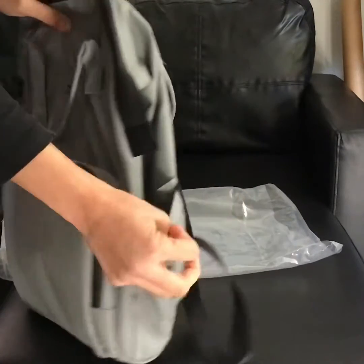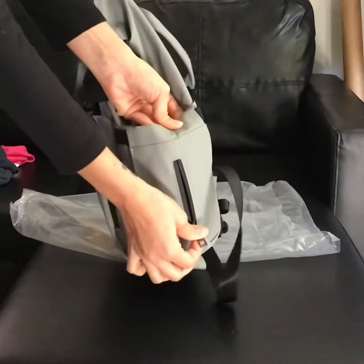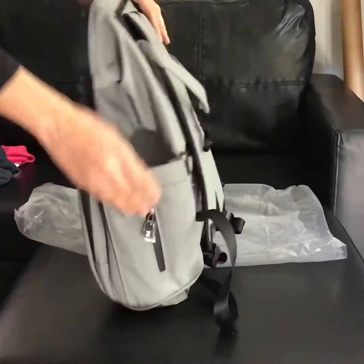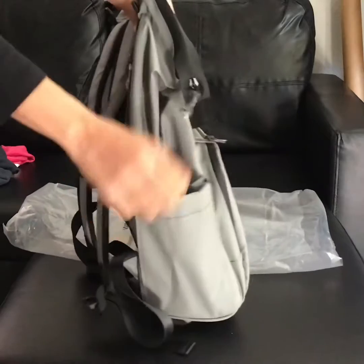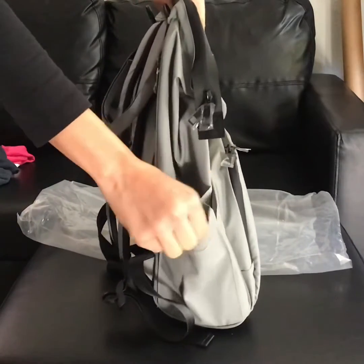It also has a side pocket with a zipper in it, and this side pocket as well. The side pockets are pretty stretchy.